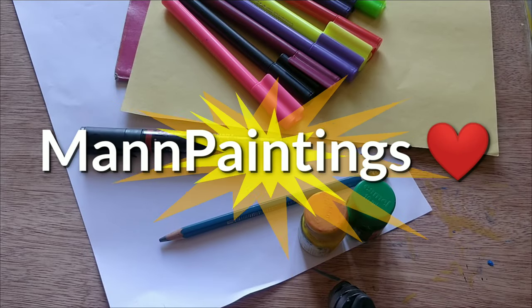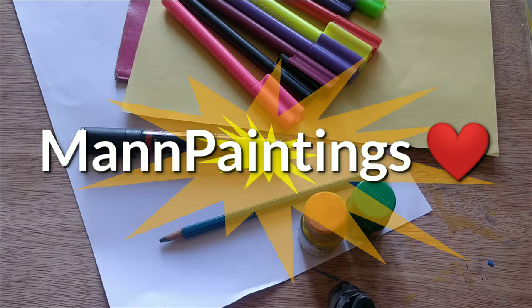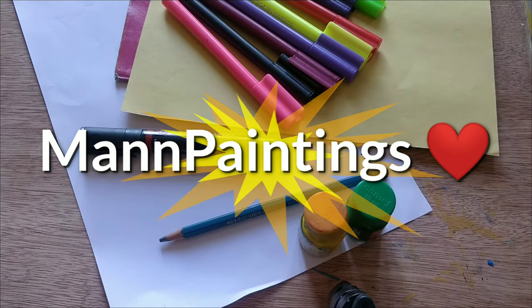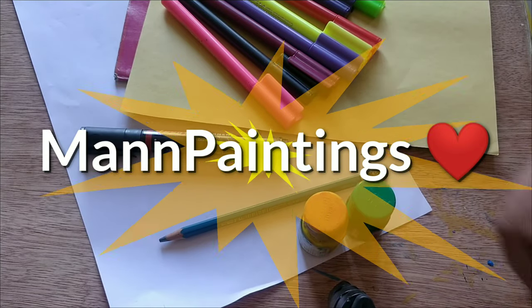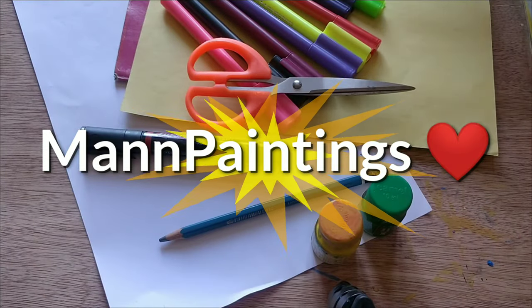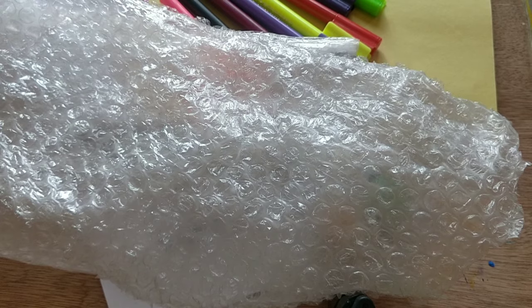Hello all, welcome to Mind Paintings! Today we will prepare three crafts for kids with the same materials. We need colorful pens, paper, pencil, some colors, scissors, glue, and a bubble wrap. So let's start!